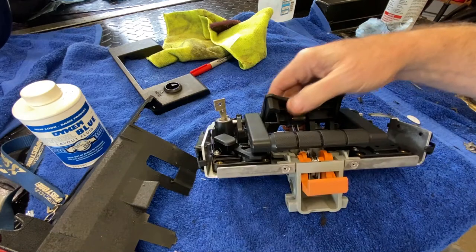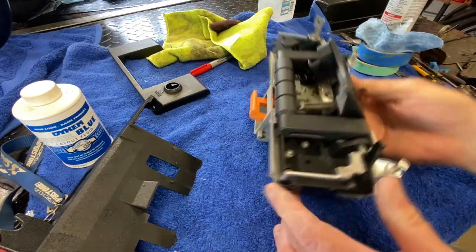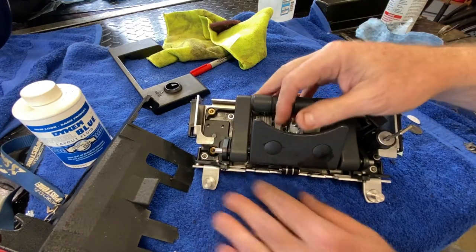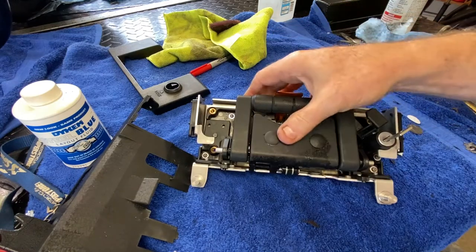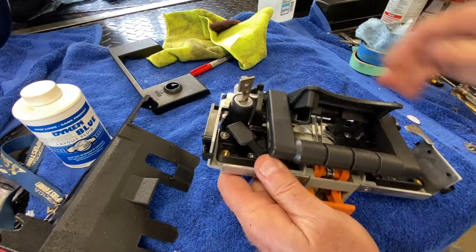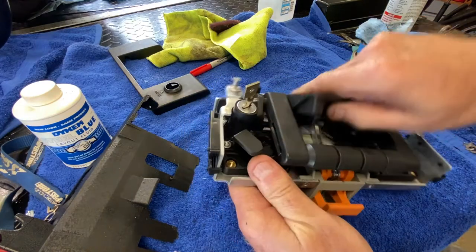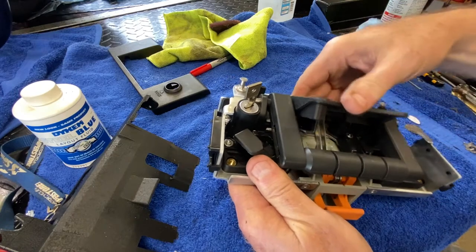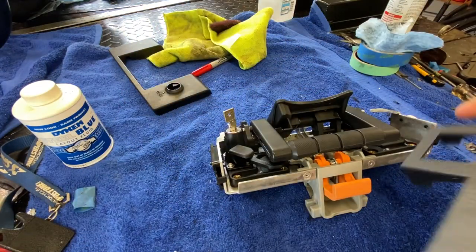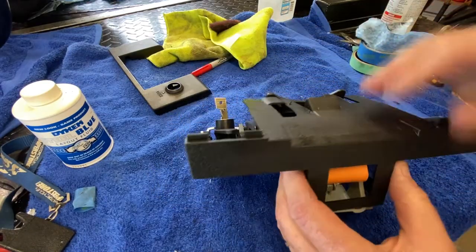Shit just got real when it comes to this latch. This thing just would not operate — it would bind like you wouldn't believe. I suspect there's actually some distortion on the bag itself. This thing was binding so bad because it was so packed with crap. I guess they put a little bit of grease in here when they assemble it, but over the years — this thing's 10 years old — it got completely loaded up with grit and dirt. I tried spray cleaners, I tried everything, and ended up disassembling this. All these things are held in with these little tabs here — you can figure this out, it's really not too hard. You see, there's a little tab that goes through a hole.